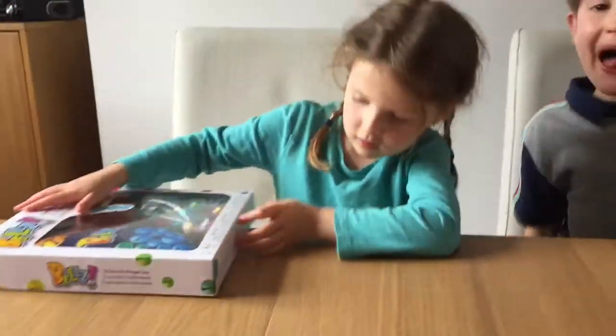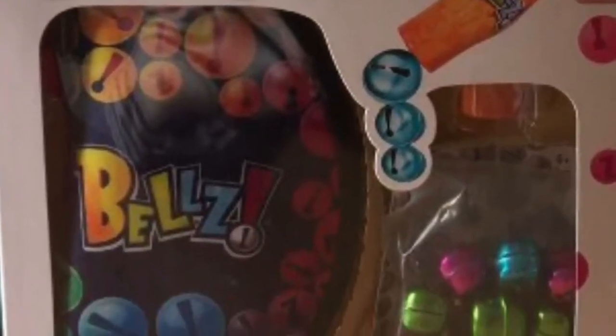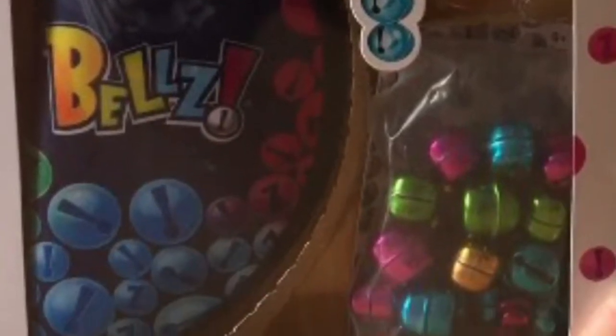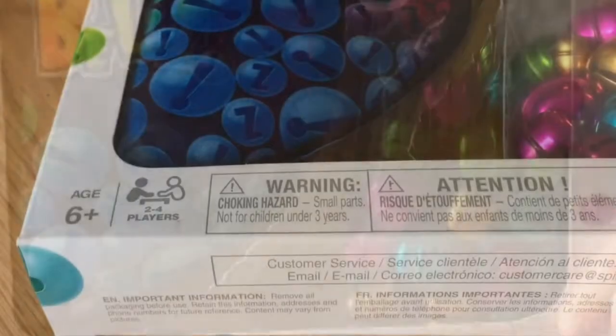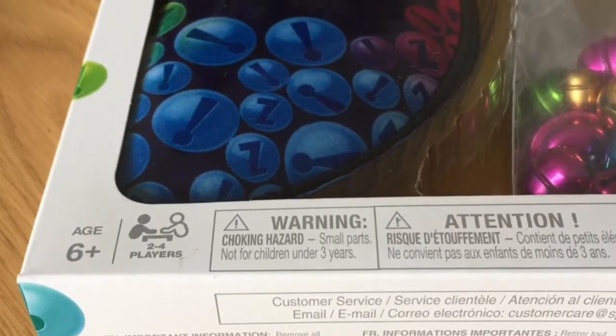We've got Bells! Spin Master has a magnetic game and it has a pouch, some bells, and a bell pick-a-puff. The age is 6 plus and it's for 2 to 4 players.